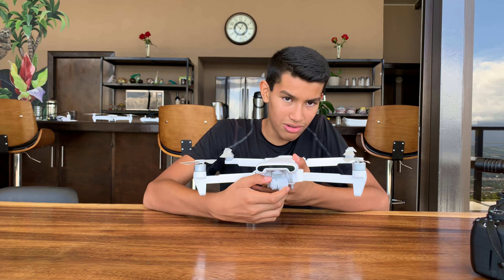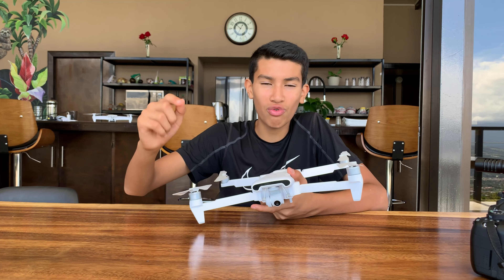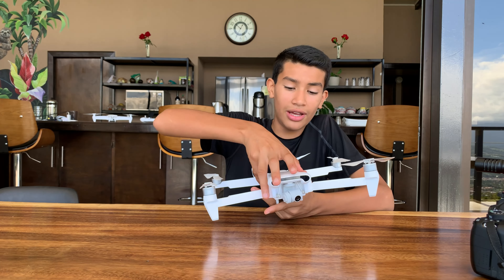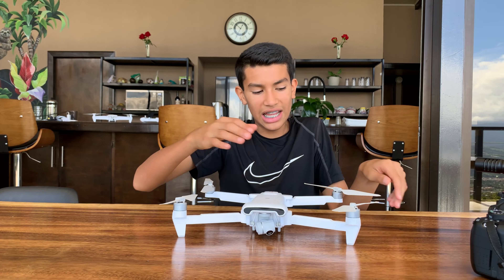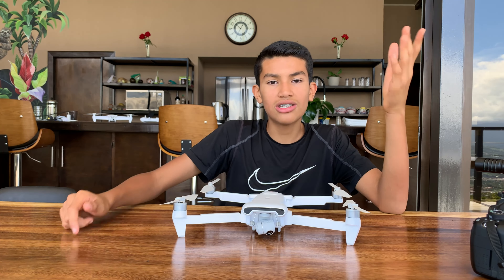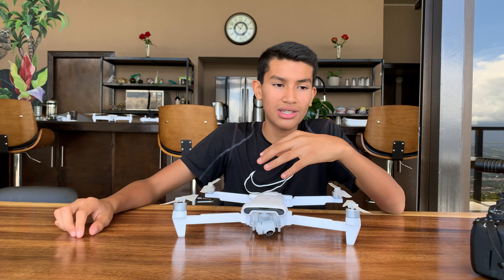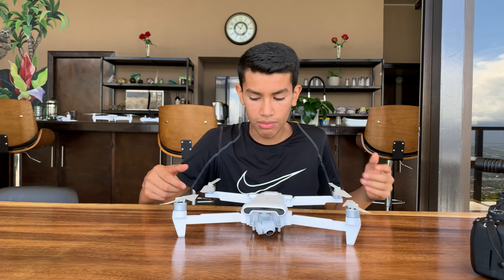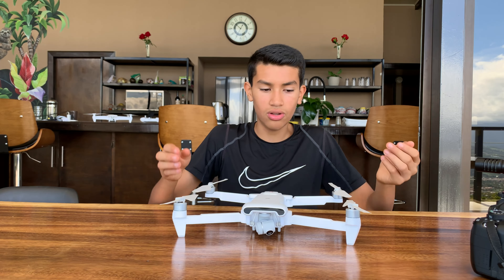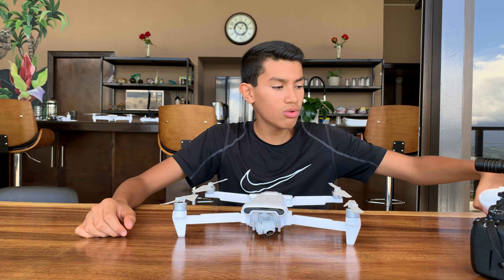The gimbal does work pretty well and you can see it rotating here. Before you shoot, make sure you wipe the actual lens so there are no fingerprint stains on it. The image is pretty good — you just need to color correct and edit a little bit. You can also adjust brightness, ISO, aperture, and white balance directly from the FIMI app settings, so there's tons of customizability in the app.